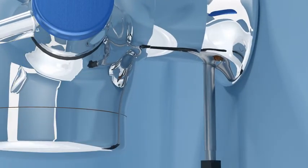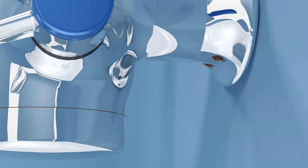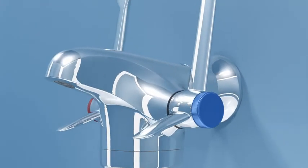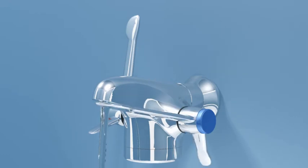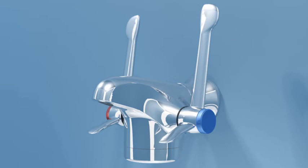Replace the bottom cover cap and tighten using the strap wrench. Reopen the isolating valves. Now run cold water to aid cooling. As a safety precaution, keep the wash station cordoned off until the tap surface has returned to a safe temperature.